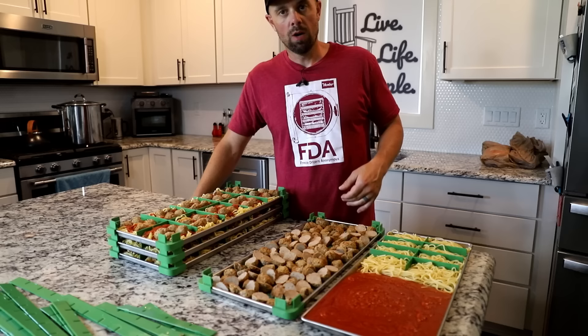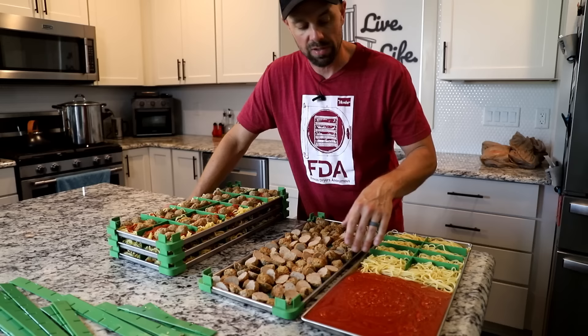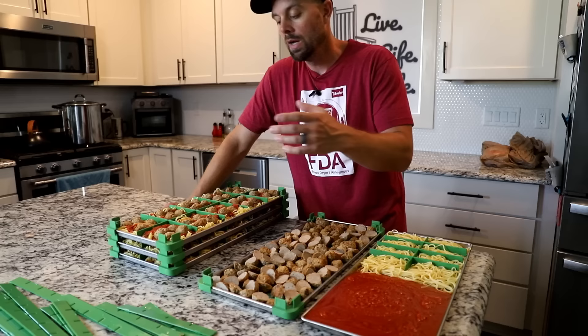For the individual ingredients, I did a whole tray of just meatballs, because you could throw them into all kinds of things — a meatball sandwich, whatever. I wanted to freeze dry a whole tray of those. On another tray I went half and half: half noodles, half sauce, so we can combine everything and make an MRE and see how it differs from the portions all together. Let's go down to the freeze dryer.